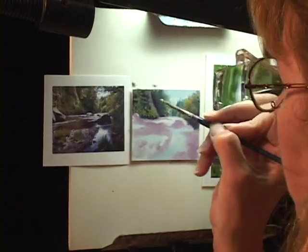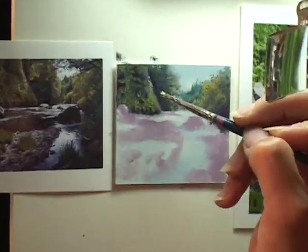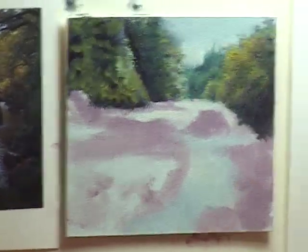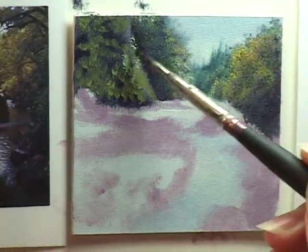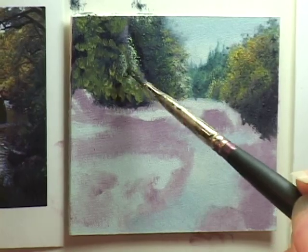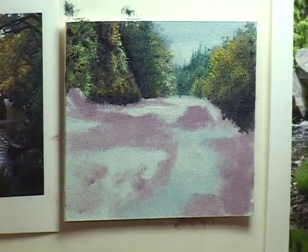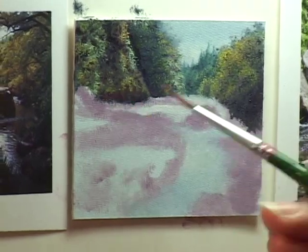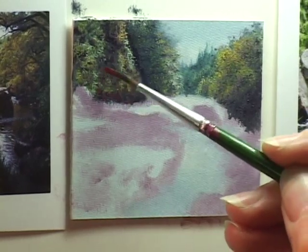There it is, right in here — that illusion of light sparkling on the edge of these bushes on this cliff. I keep going back and forth, adjusting things. Kind of red and yellow, red and yellow ochre, some golds. A little bit of red next to some greens always sparkles up your painting — golds and reds and greens together.